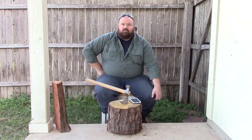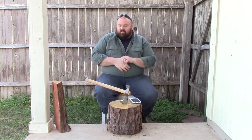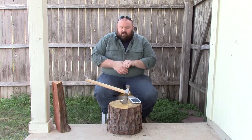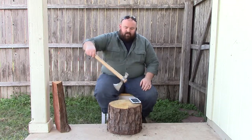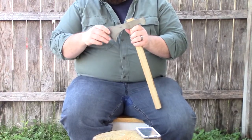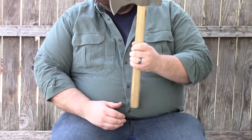Hey YouTube, this is Jacob with Good2GoGear. I'm here to do another first impressions video. This is the CRKT Woods Chogun Tomahawk, or T-Hawk.